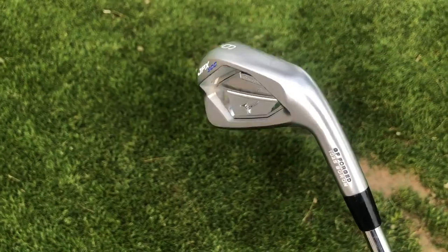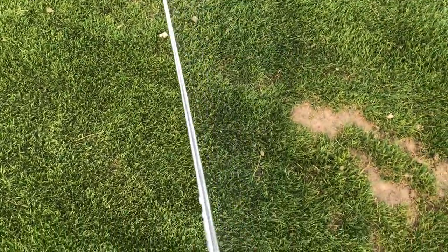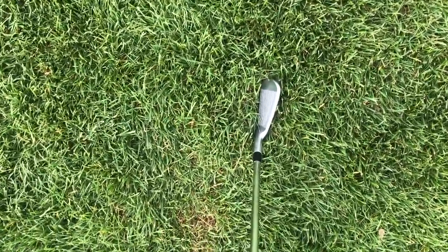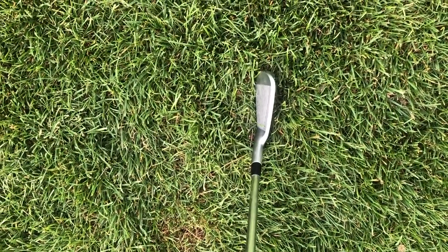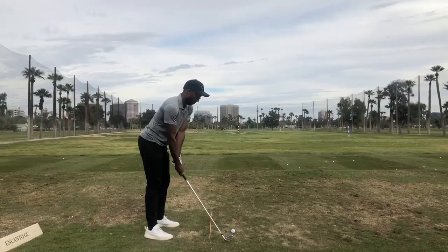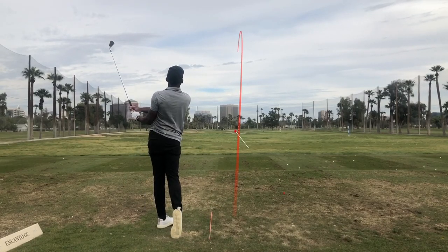My 6 iron is also a JPX 900 forged with the same Project XLZ 5.5 shaft at 115 grams. The thing I really like about the JPX 900 forged models is that as you get up to the longer irons past 7, it offers a little bit more forgiveness. There's a bit of a cavity in the back that helps those longer irons get a little more launch and height when you're mis-striking it. My 6 iron carries 182 yards on average.